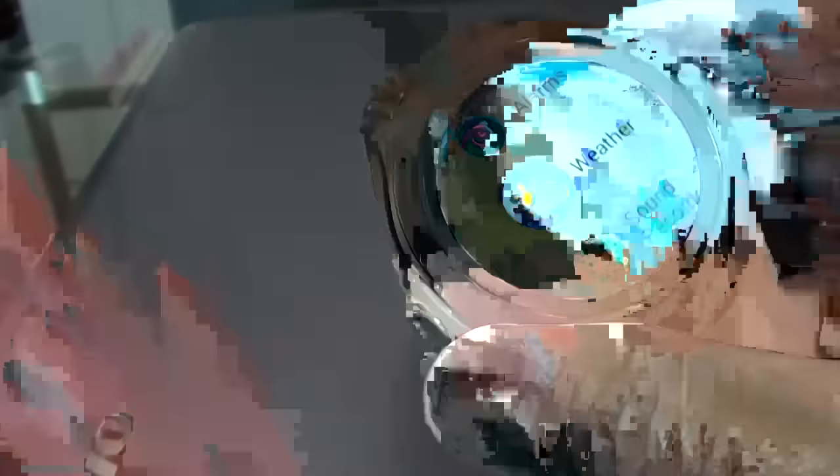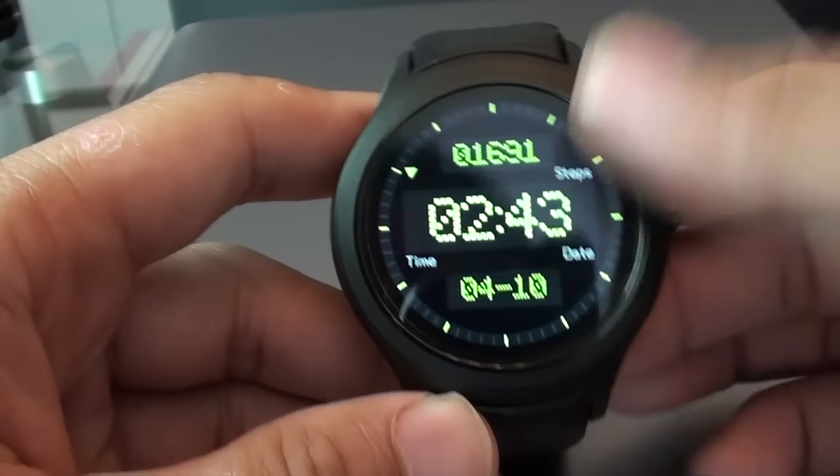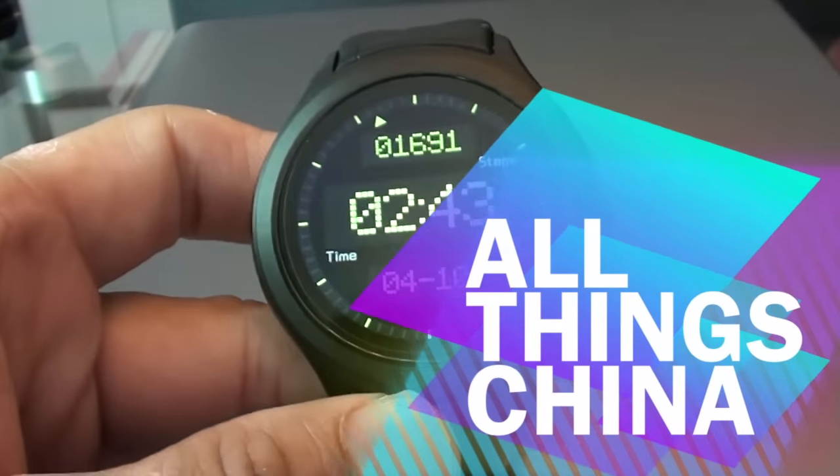So all in all, I'm very satisfied with this watch. Highly recommend it — go take a look. Do put any questions you might have in the comments and I'll do my best to answer those. Until next time, bye-bye!